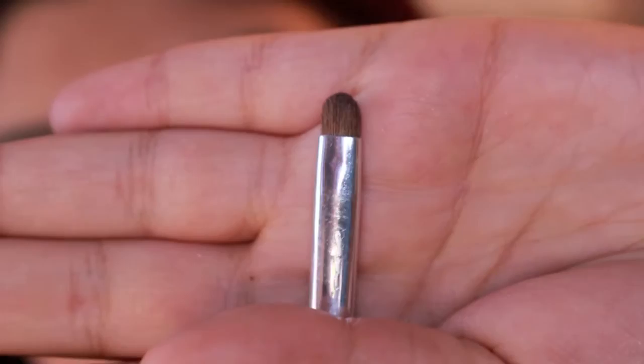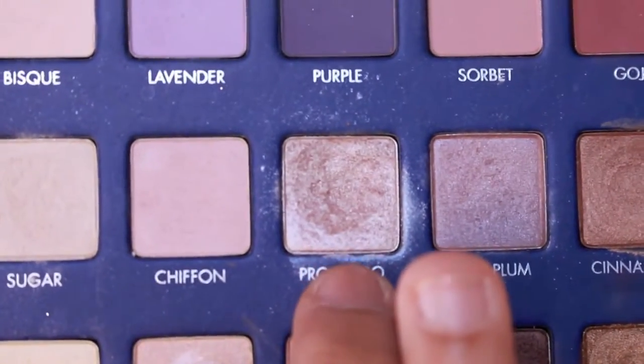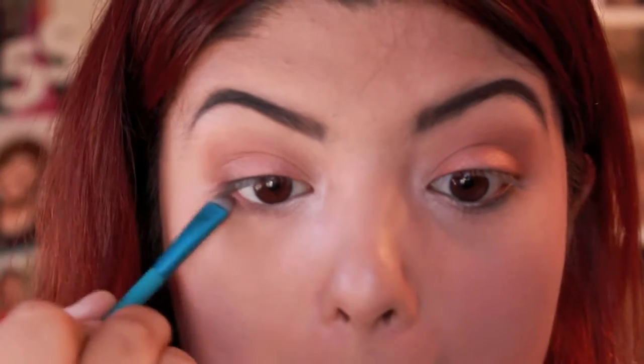I'm taking this smudge brush from a Sofia Cassock kit. Using Prosecco — I really don't think I can find a shade like it. I'm going to put this on the inner corner and take it in a little on my lower lash line. Then I'm taking the other side of the Royal and Langnickel brush, and I'm going to take Frappe and smudge it underneath on my lower lash line.